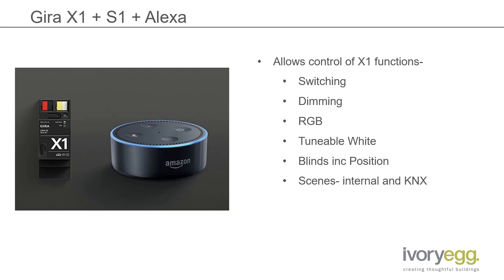Alexa scans the existing functions on your X1, so there's no additional configuration needed, but not all functions will come through — only the ones that make sense to be controlled by voice, such as switching or dimming, positioning the blinds. You can also change the color of RGB fittings, or even the color temperature of tunable white fittings. You can also trigger scenes that are stored either internally on the X1 or via KNX.